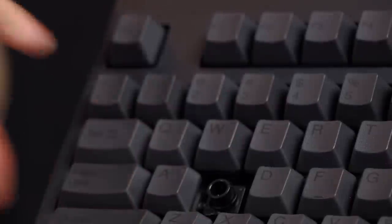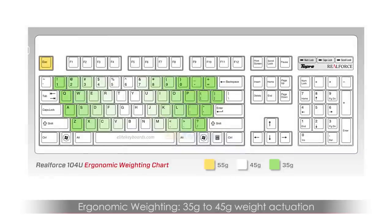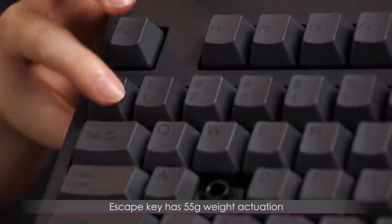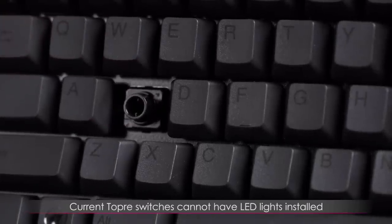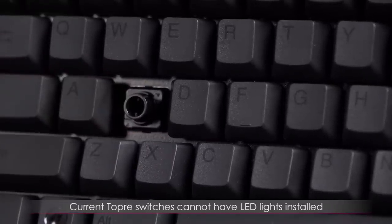A little more about these Topre switches: you get four millimeter travel, and on this particular keyboard you get 35 to 45 gram actuation in the letter area and 55 gram actuation on the Escape key — you can feel the difference, this one has a bit more resistance. One other thing I want to mention is that you can't get LED backlighting because there is no hole in or around the switch for the manufacturer to include an LED.